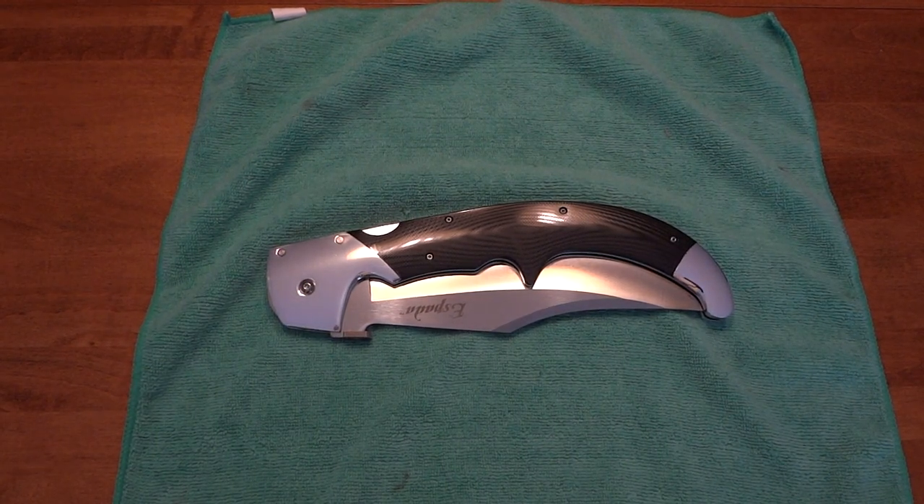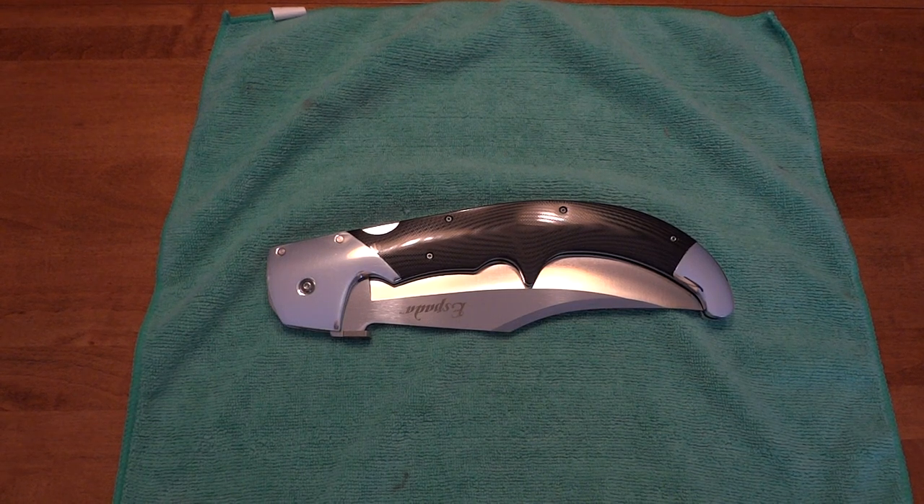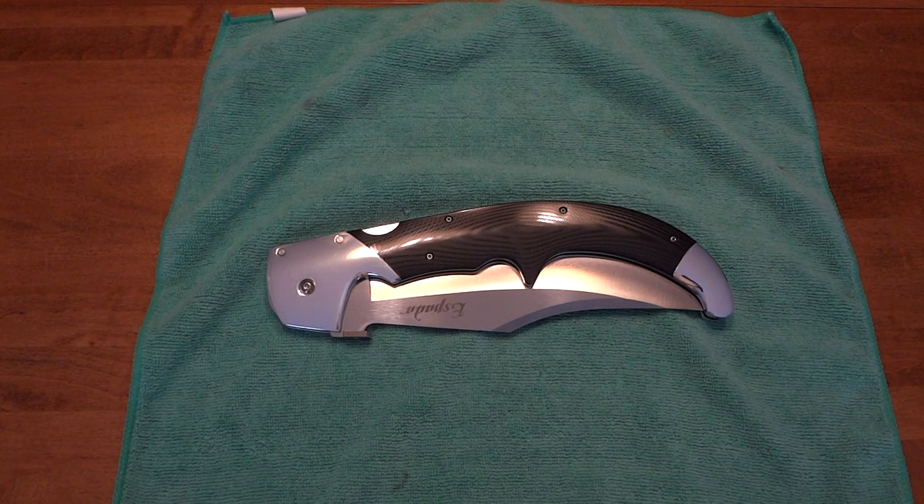What's going on everybody, got another video here for you in a little bit of a different setup, as this knife was actually too big to fit in my normal video recording spot. So here we are in the kitchen on the dining room table.